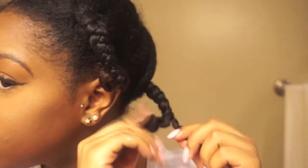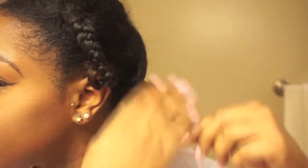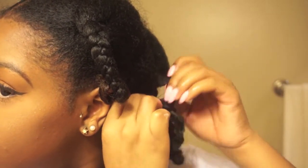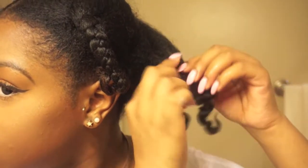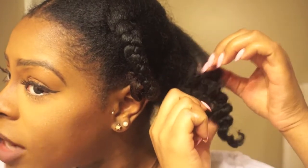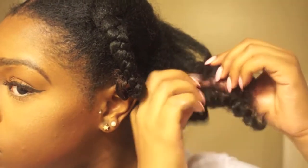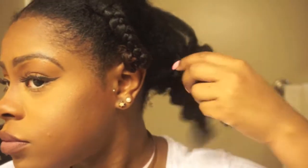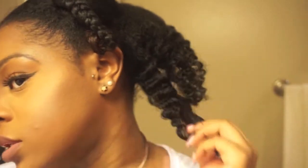I'm gonna start unraveling. When I take it apart, just pull it apart like this so I don't disturb the curl pattern. The hair looks like this, and where it naturally separates — you can see right here — I just pull it apart there. That's it. Pull it apart where it naturally separates.